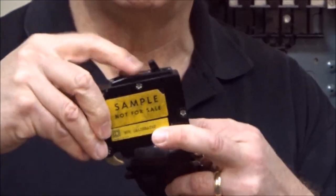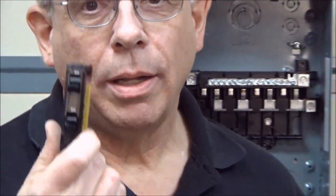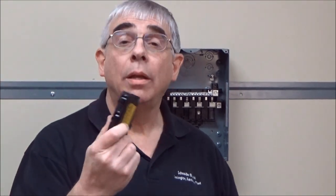If you have a panel that has one of these tandem breakers — one of these that has two handles in one breaker like this, with a little hook on the end of it — if you need to replace the breaker and you look for it, you may not be able to find one that looks exactly like this. That's because they changed the design.